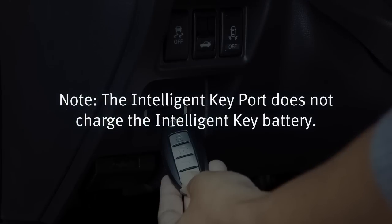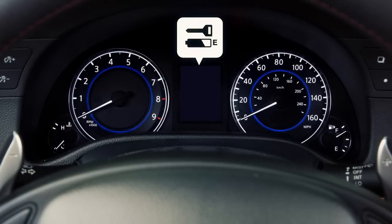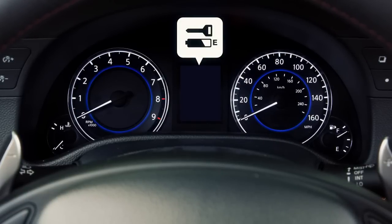Note: the intelligent key port does not charge the intelligent key battery. If you see the low battery indicator in the dot matrix liquid crystal display, replace the battery as soon as possible.